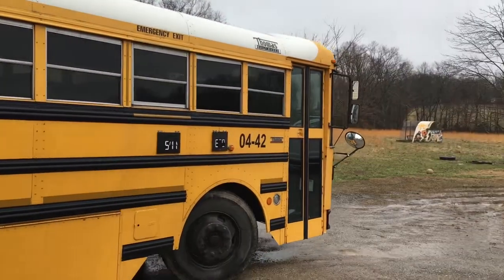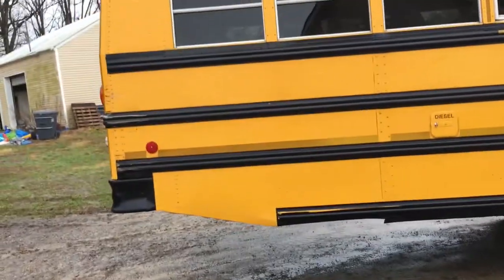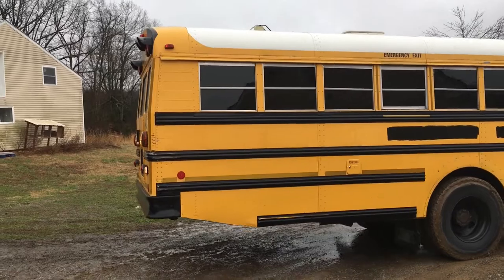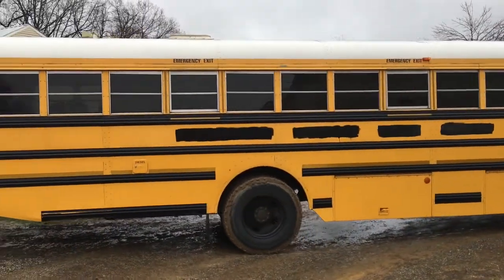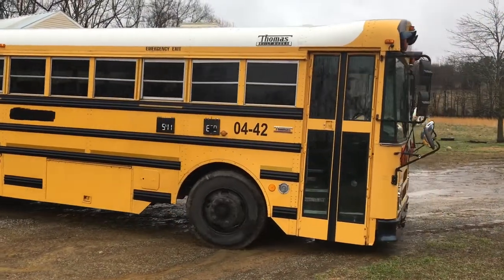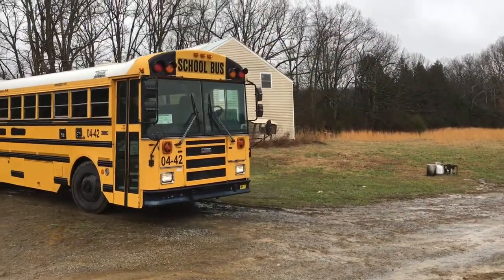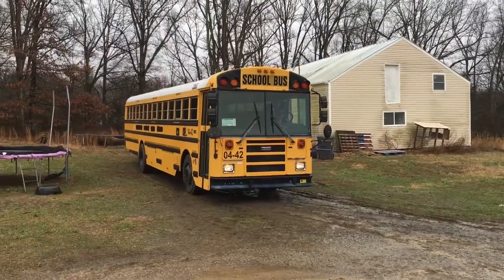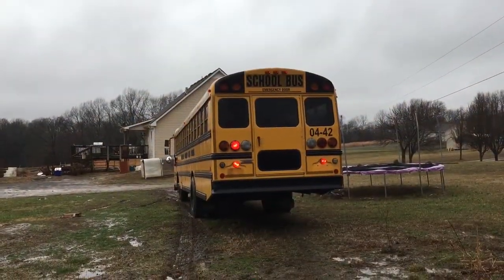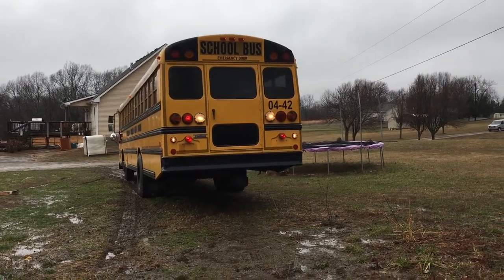Trying to park it in and it's very marshy. Let's see what happens here — oh, those tires got good tread, hopefully it'll — oh, look at that. Got the bus to the house, trying to get it backed up on some more level ground. You can't really tell here, but this used to be an old driveway.